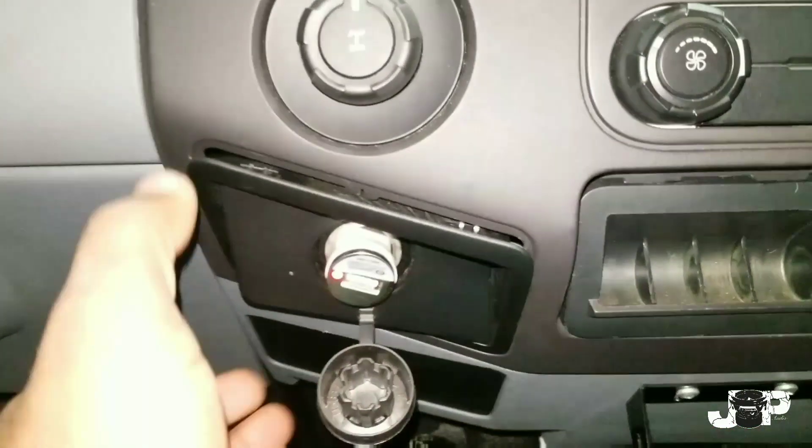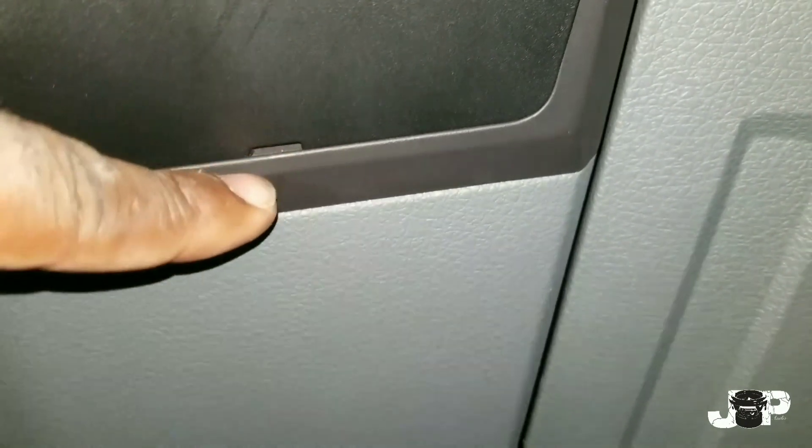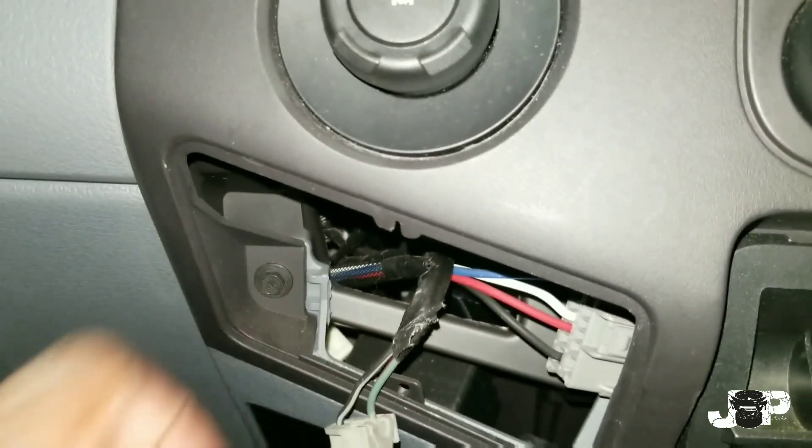The first thing we want to do is pop off these little side panels right here — this one has a cigarette lighter. This is actually the basic F-250, and at the bottom they have a little ridge for you to stick your pry tool in to take that out. Go ahead and drop that off. Now we have a 7mm right here and another 7mm right here that we have to take out.